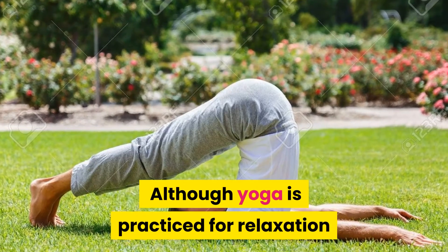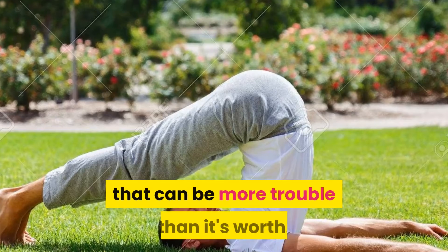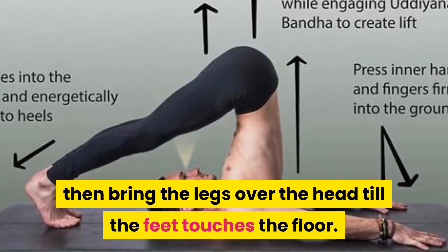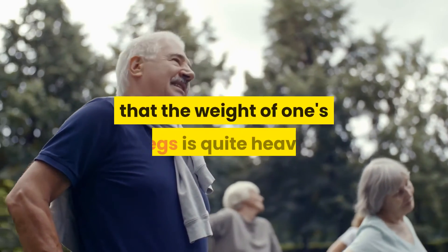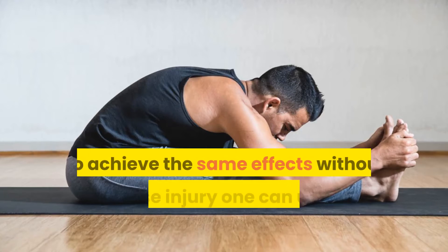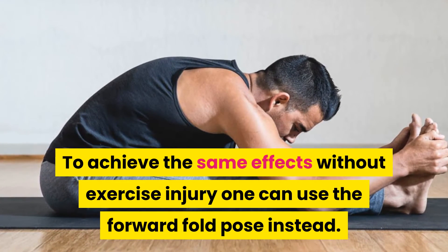Plow pose: Although yoga is practiced for relaxation and meditation, the plow pose is one exercise that can be more trouble than it's worth. To perform this move, a person needs to lie on their back and bring the legs over the head until the feet touch the floor. The problem is that the weight of one's legs is quite heavy, and significant pressure is applied to the neck, which often leads to pain. To achieve the same effects without injury, one can use the forward fold pose instead.